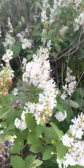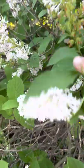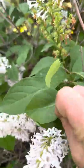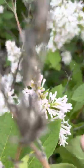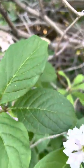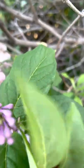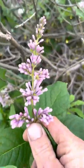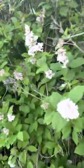Here's a white one. Common. Velosa. They're all velosa — everything flowering now is velosa.